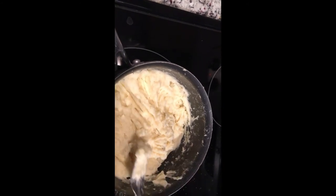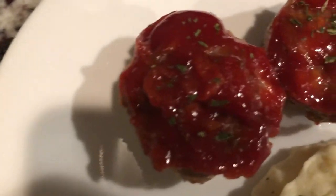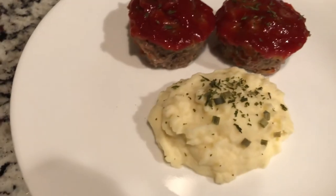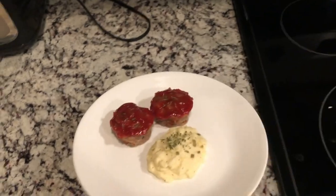Our meatloaf is almost done and I'll plate so you guys can see everything together. This is what it looks like when they're done — here are our mini meatloafs, standing straight, you can see all the ingredients, and it smells amazing. Here are our creamy mashed potatoes — they look wonderful. It's so easy and so quick, the kids are going to love it, and they're just super cute. Let me know if you guys try this — send me videos and pictures. Like and subscribe, bye!